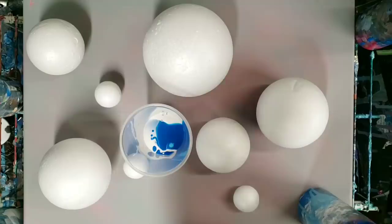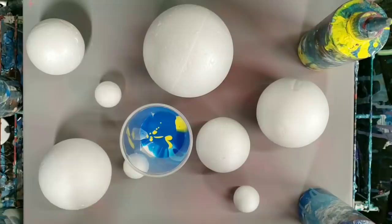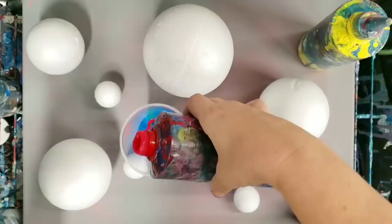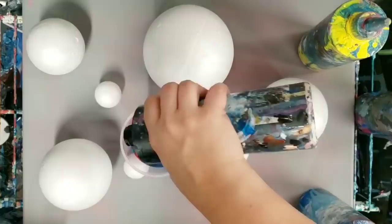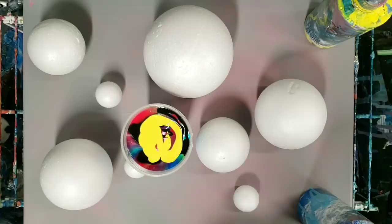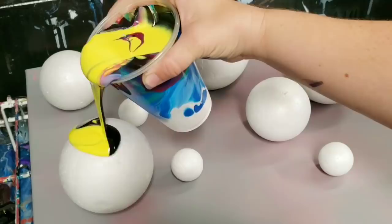Yeah, this is going to be a fun experiment at least. I'm just gonna go ahead and fill the cup up with paint, and then before I actually pour it I'll bring you guys down for the side view because I think that's definitely better with a project like this. Alright, we'll start with this — bringing you down for the side view, here we go.